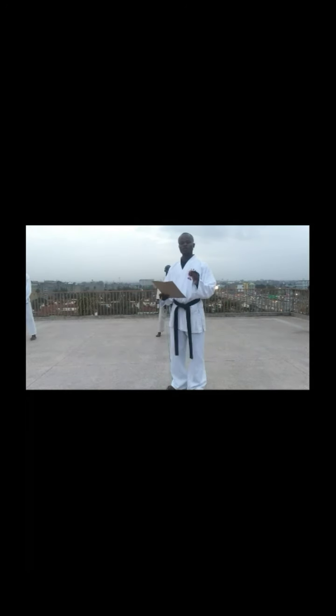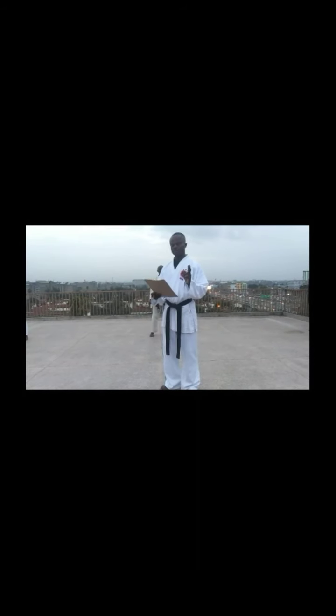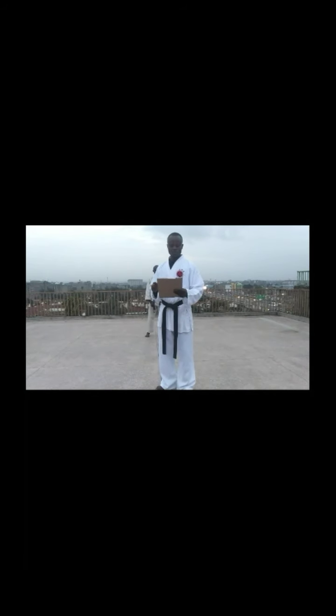The first section comprises of two cutters. Cut number one that he is going to perform is Hian Yongdan — that is cutter number four — and then the second cutter is Hian Goddan, that is cutter number five. So let's see Victor going through section A, and that is Hian Yongdan.